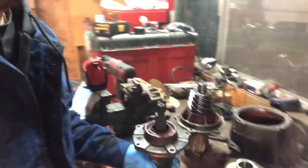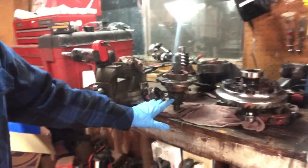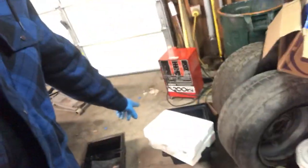So I started doing this thing already and kind of forgot to film, so I'm going to show you what I did so far. He got a brand new gear set - this is the pinion gear and the ring gear is down there in the box still.